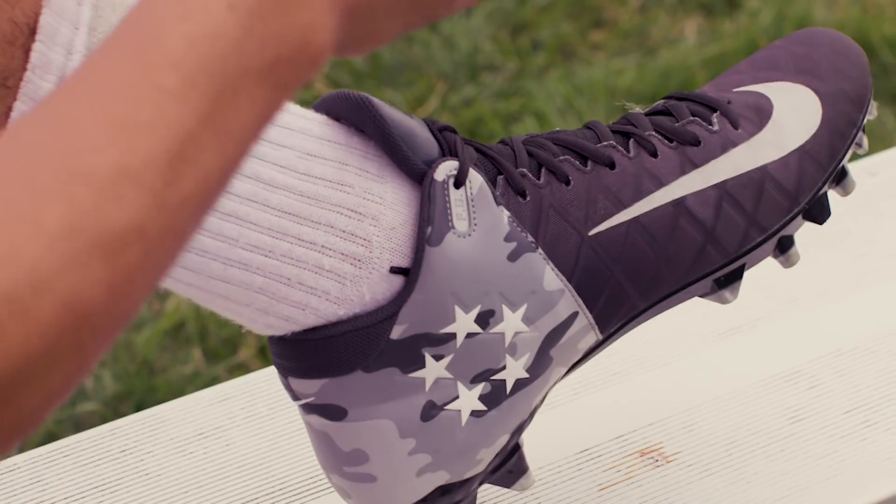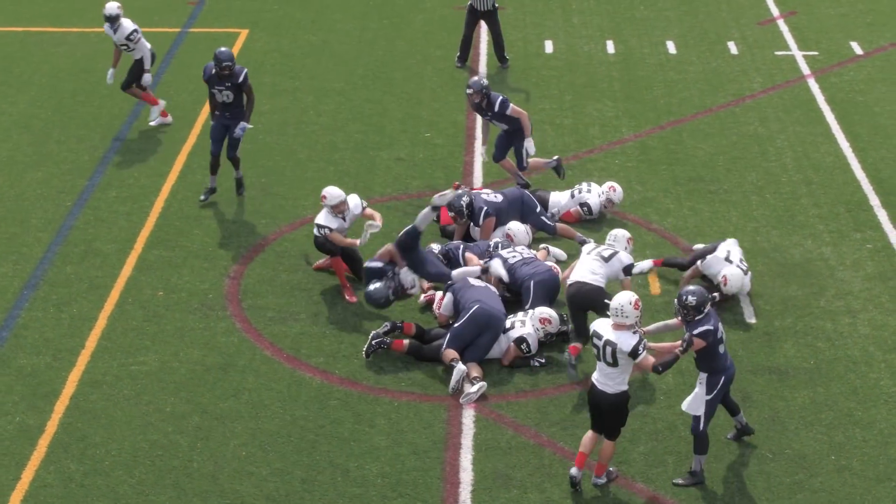Now that you know what to look for in football cleats, you'll be ready to confidently take the field and make those game-changing plays.